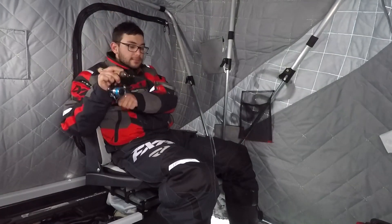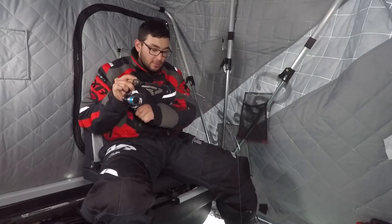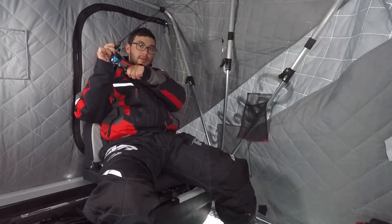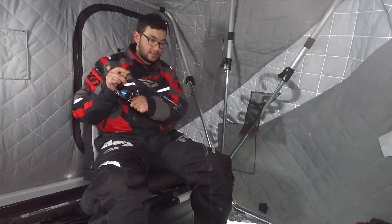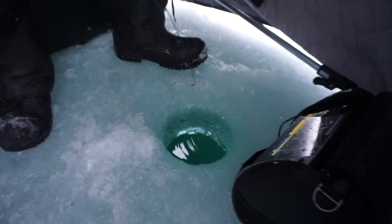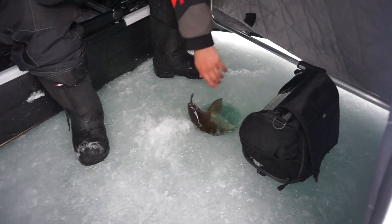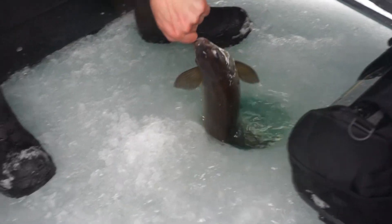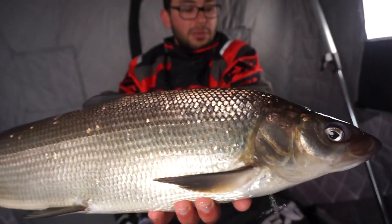Fish on! Oh that was sweet. Tala's got another one on — crushing it today, just a whitefish smash fest. Coming up with the hole — oh it's a good fish too! Oh my god, get him up here. I think that's one of the biggest ones of the day.